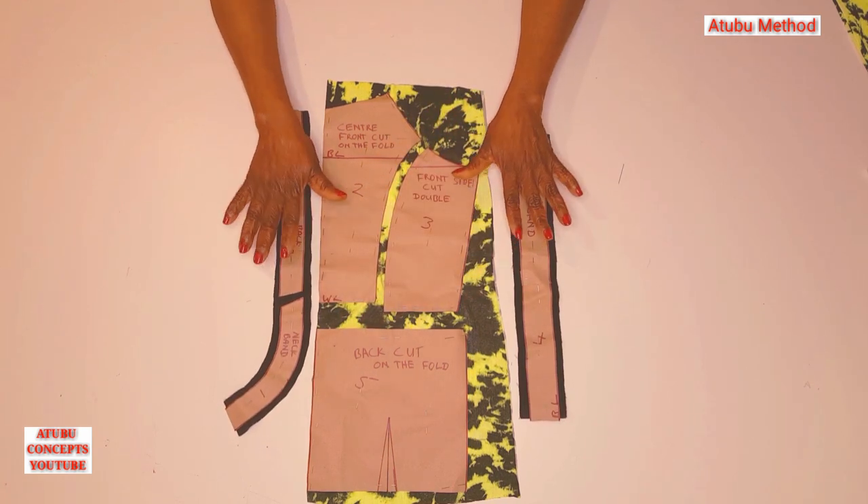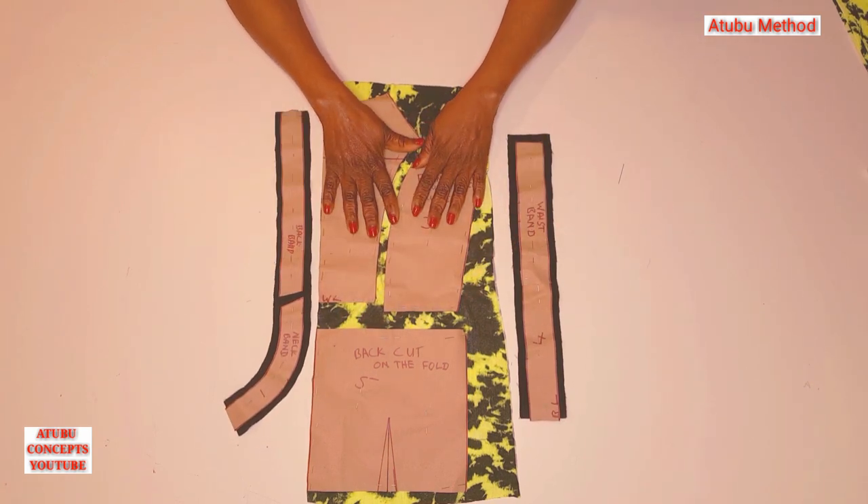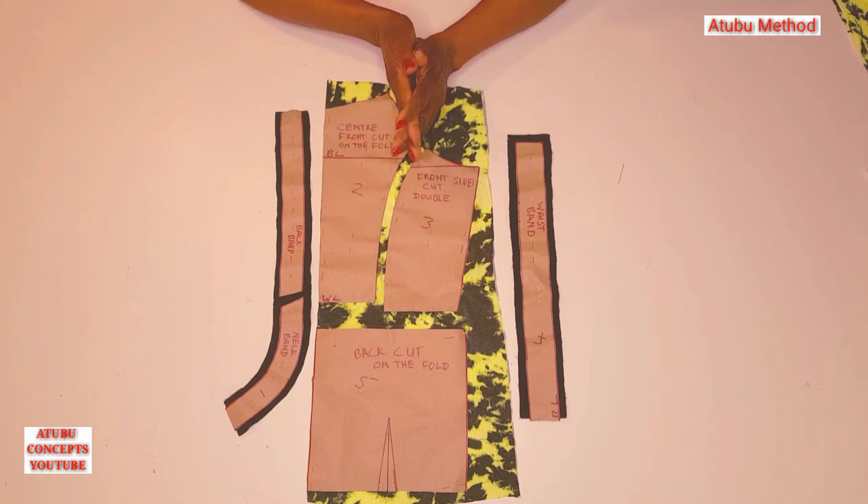We've gotten all the parts. Now I'm going to cut them out, and then we can sew them together.